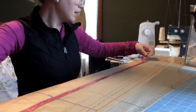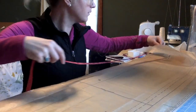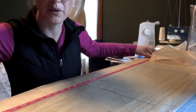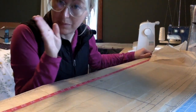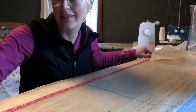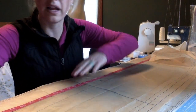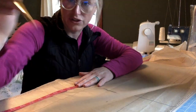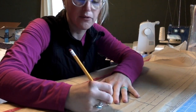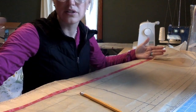I'm going to take my measuring tape and start at my waistline, making sure this is all laying flat on my table. I'm going to measure from the waistline to where my pants start to flare out. From the waistline to the medium line is 43 and a half inches, and I'm going to subtract one inch for the hem. So I write that down — it's going to be 42 and a half inches from my waist to the bottom of my pants.